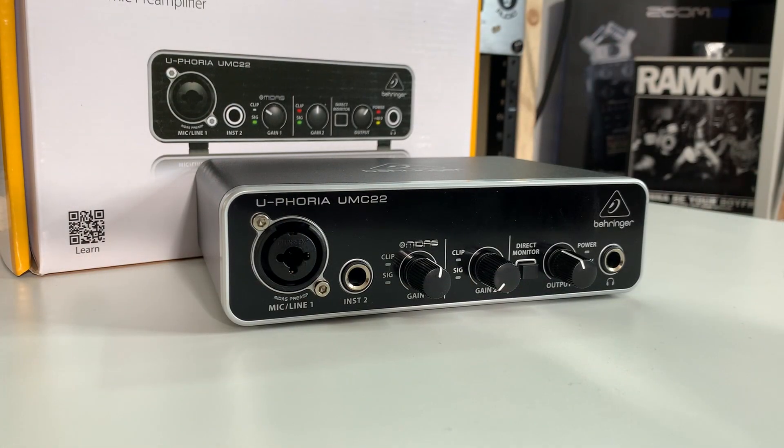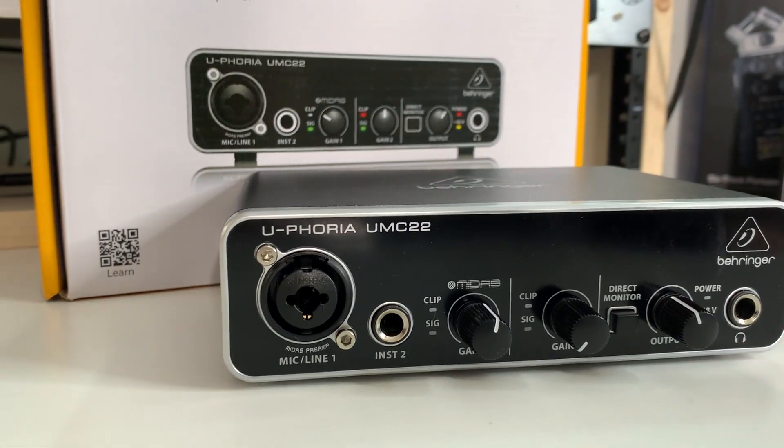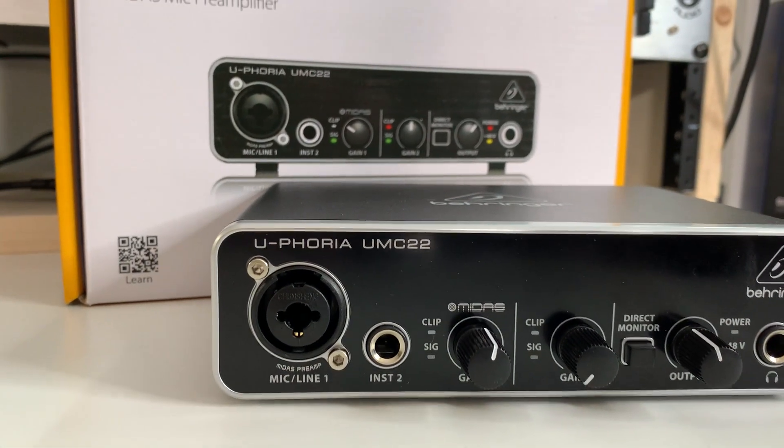What about the recording specs? The Behringer UMC22 is capable of recording at 16 bits up to 48,000 hertz, which is DVD quality. CD quality is 16 bits at 44,100 hertz, so this is capable of that too. You're going to be able to get some decent quality recordings. If you're a podcaster, streamer, or content creator for video, this is great quality for you.